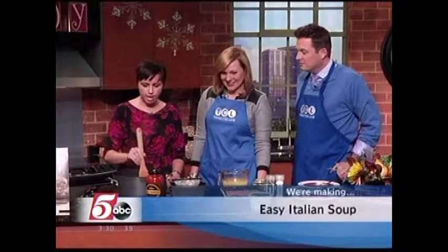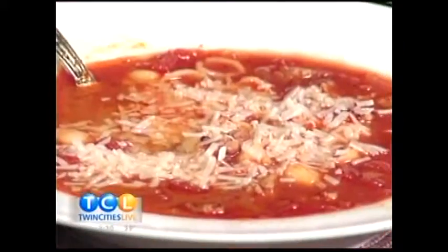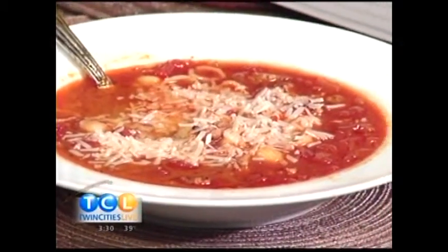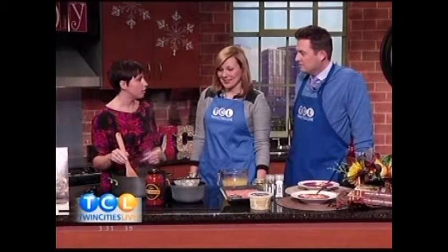Soup's pretty popular this time of year in my house, and my mind instantly goes to soup because it's a great use of ingredients when you don't have enough of one particular thing to make a whole meal. Maybe you have a little bit of meat or a little bit of pasta, but not a whole box. What do you do if you've got maybe a jar of pasta sauce and not a full box of pasta?